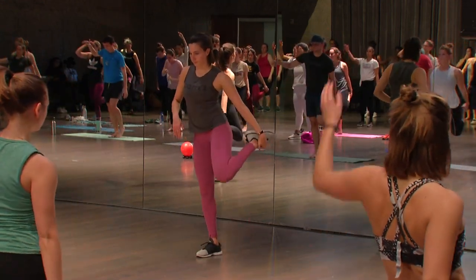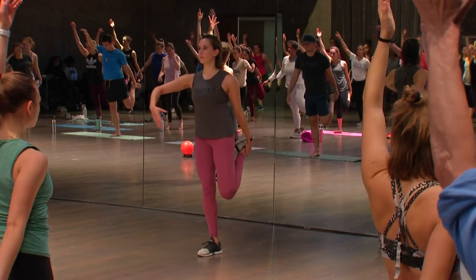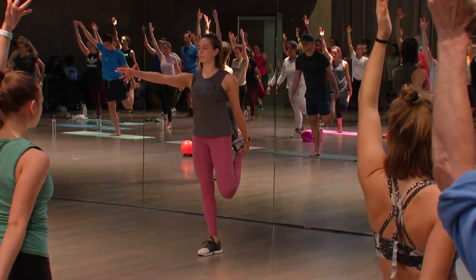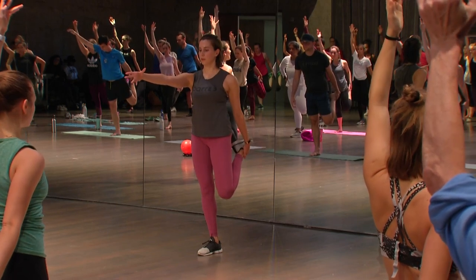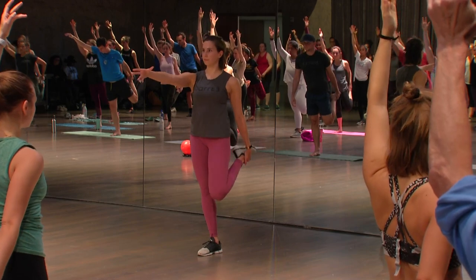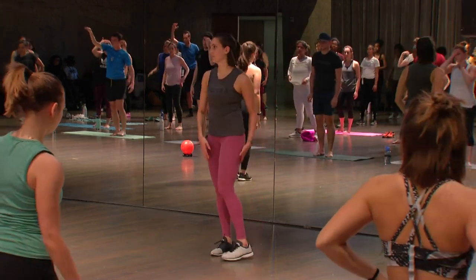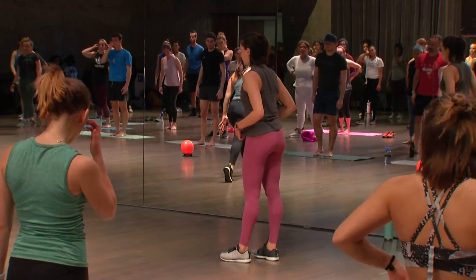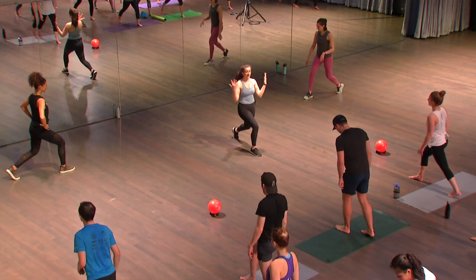Your right heel kicks in — square off your hips, soften your standing leg. Option to take your opposite arm up. Breathe all the way in, all the way out. One more breath here — let that go. And we'll go right into our seat work. We're going to be standing and coming to carousel horse. Let's bring your right foot forward, left foot back. Both knees bend. You can continue to face the mirror — Alicia and Sarah are going to face each other so you can see what we're doing from this side view.